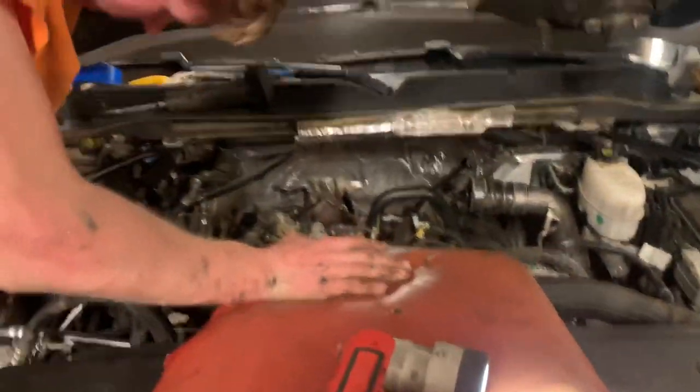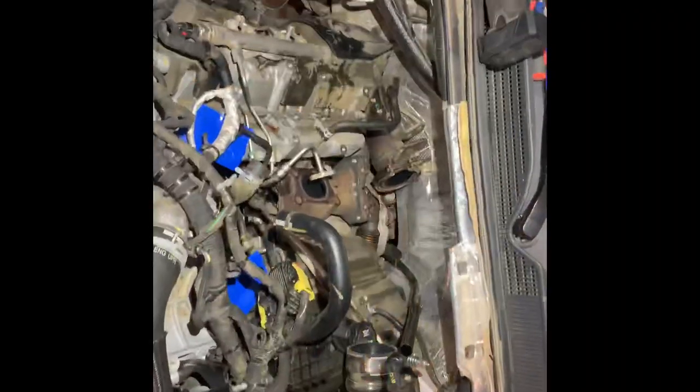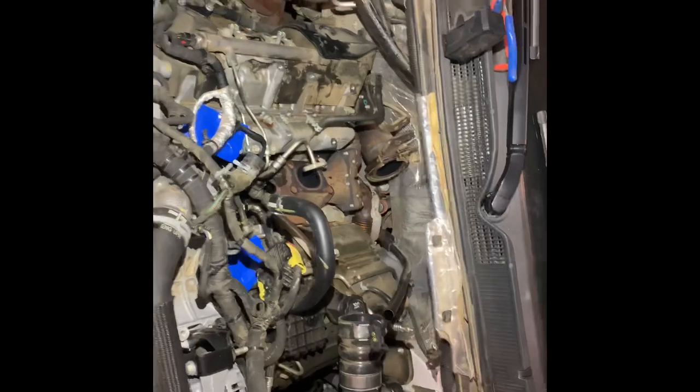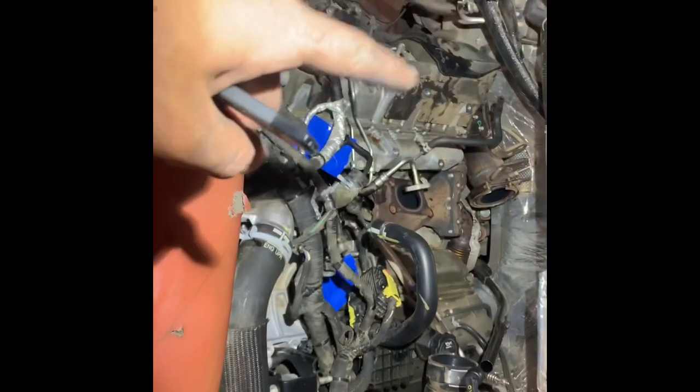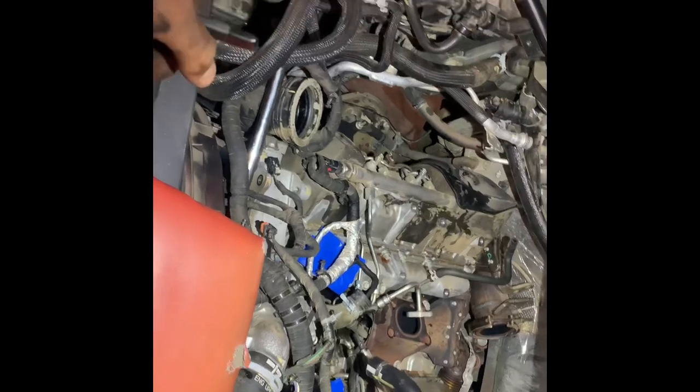All right, y'all ready to go back together with it? I'm still gonna pull the downpipe off — we have the ninth injector left. All right guys, so we have everything out — both the downpipe and the ninth injector, and the coolant line over here.